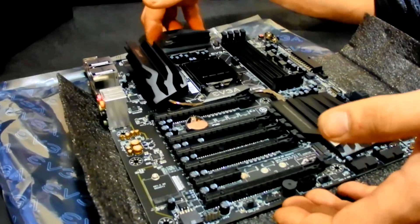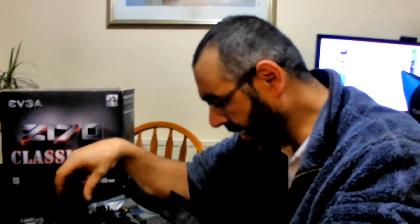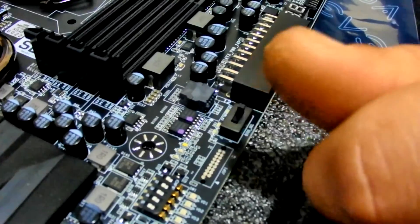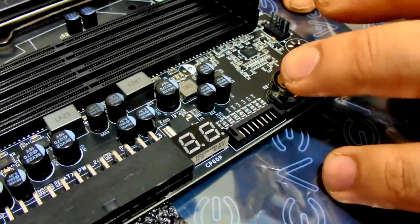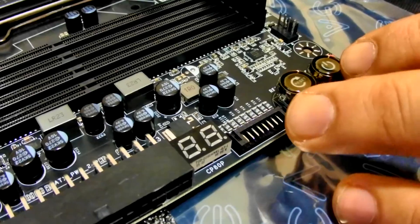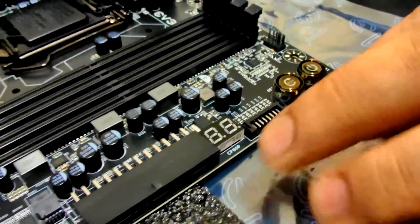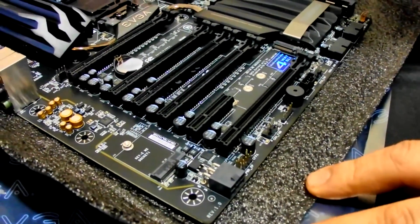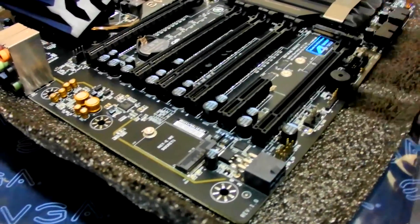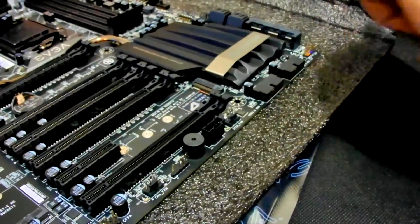It has extra gold content in the socket and additional power delivery. The BIOS on this has a dual BIOS setup — you can select which BIOS you want. It also has onboard power and reset buttons, which is great for open bench testing on a bench tray, so you don't have to hook it up to a case.